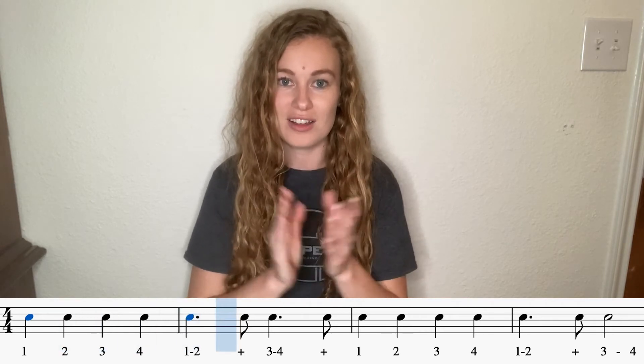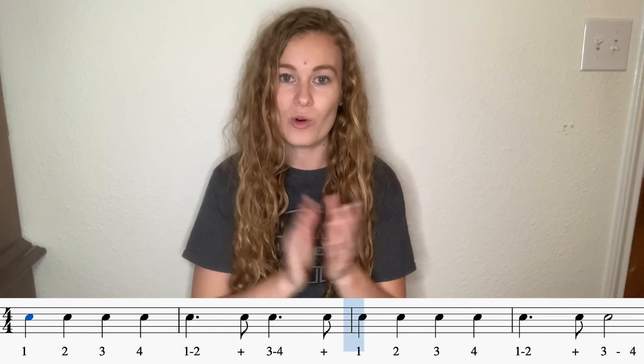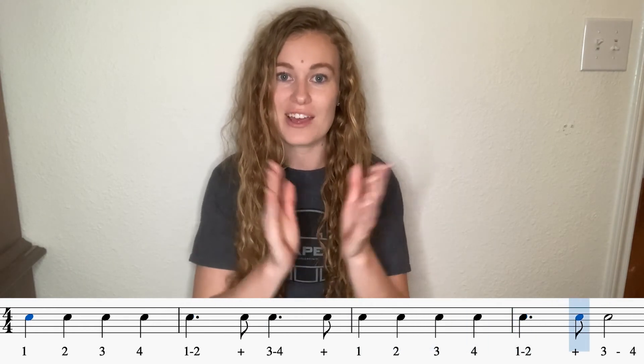One, two, three, four, one and three. And one, two, three, four, one and three.